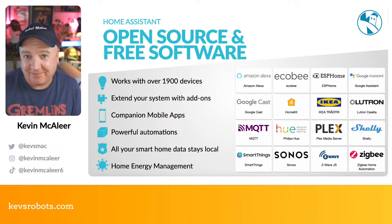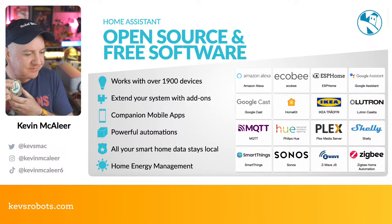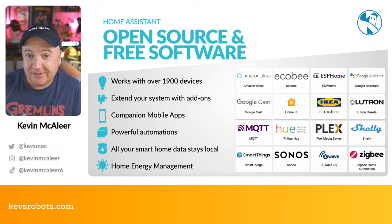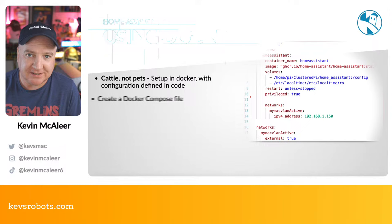Home Assistant is open source and free, and works with over 1,900 devices. The IKEA ones are particularly good value — I recently bought some for the robot lab, including a little on/off switch that controls the lights behind me. There's an entire ecosystem of add-ons, companion mobile apps, powerful automations, and it works with MQTT. Importantly, all your smart home data stays local within your house, unlike the big three commercial platforms.